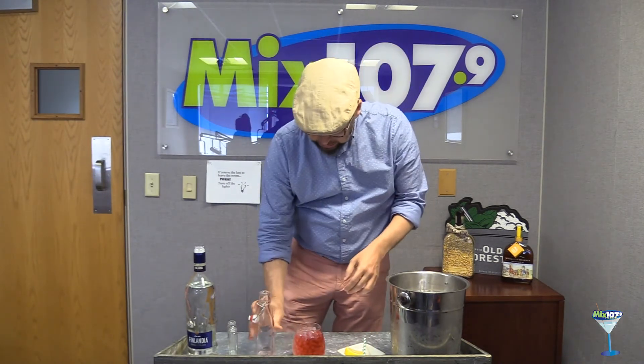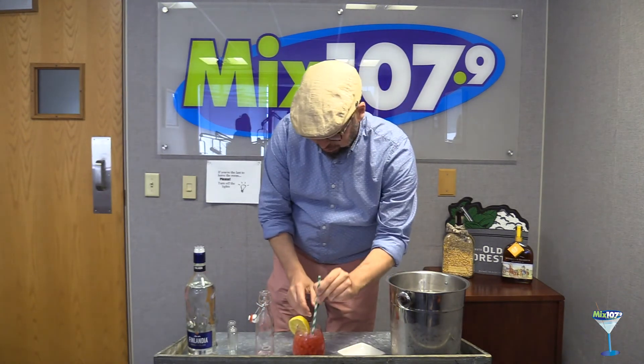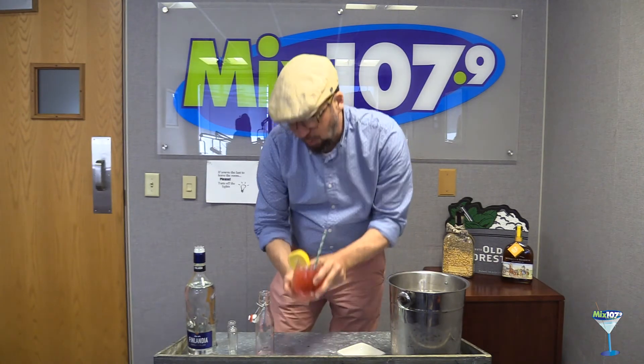Mix this right in the glass. We're going to finish this off with a lemon wheel, and then we're adding a straw. There you have your Finlandia Oaks Lily.